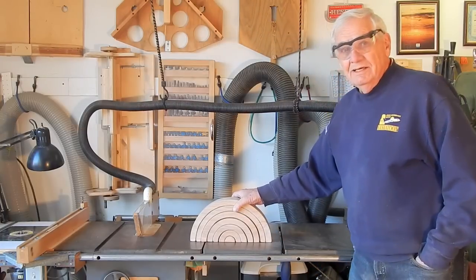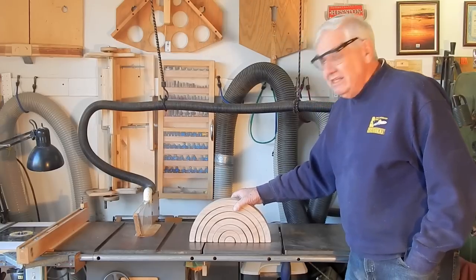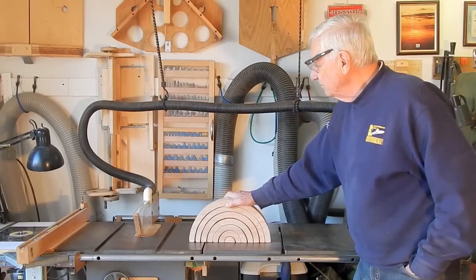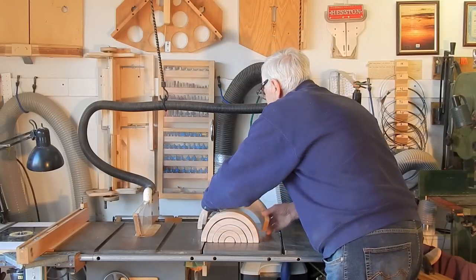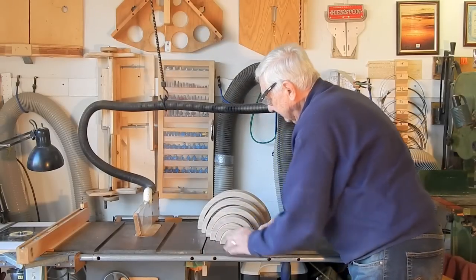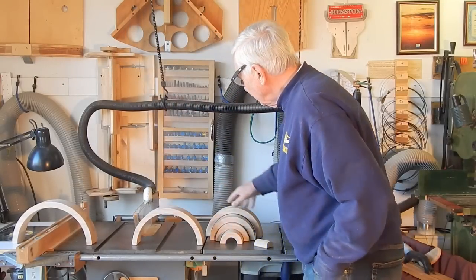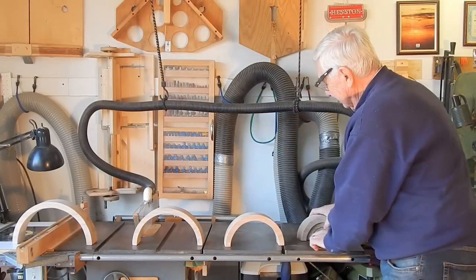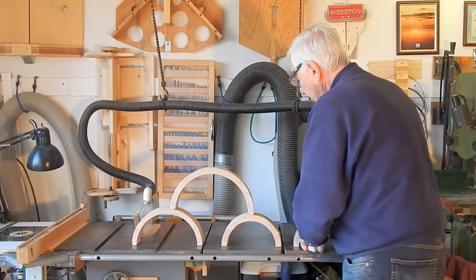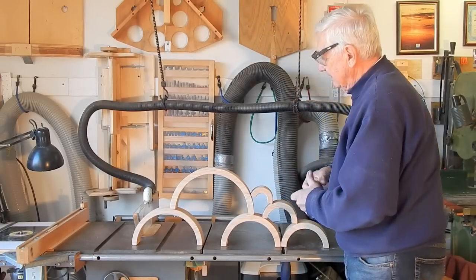This is the end result. It's a set of rainbow-shaped building blocks, and our daughter-in-law has said that she's going to try and stain them in the colors of the rainbow. I think they'll be good for stimulating imagination — I can see perhaps a Loch Ness monster, or maybe any number of interesting shapes that might be possible with it.